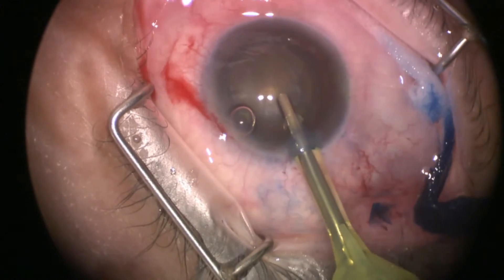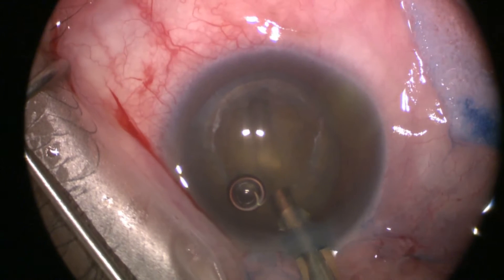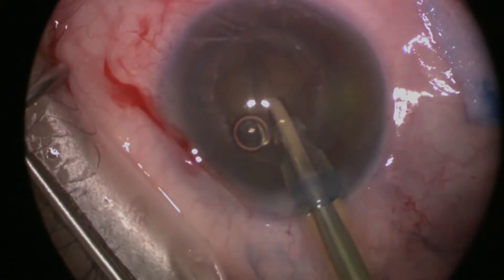Moving on to grooving the lens, you will now be using the FACO probe. The FACO probe is a very critical instrument. Use it in the proper way and it will be a very useful assistant that will get you safely to the end of the procedure.